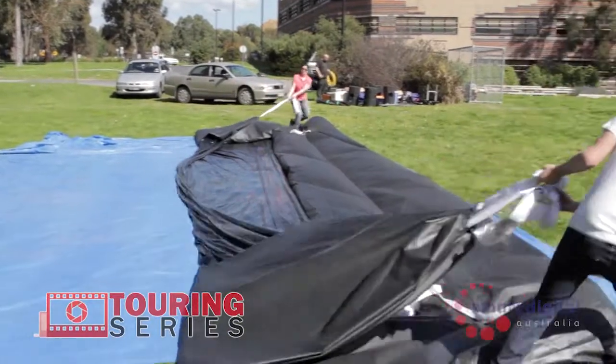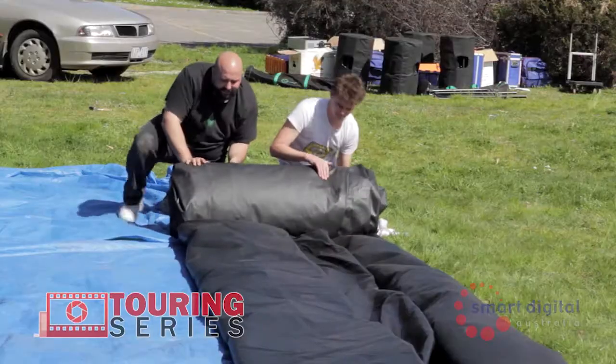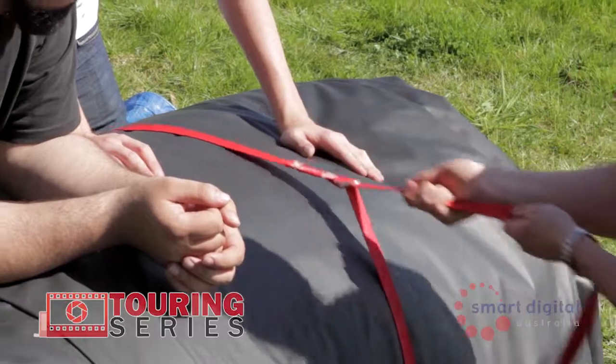To pack up your screen, fold in half and then in half again. Roll tightly from the right side across to the left. Secure with the D-ring strap and place into the wrap bag and tie up.